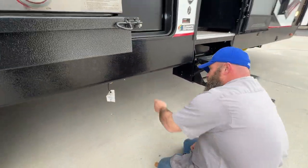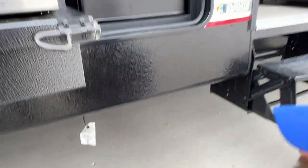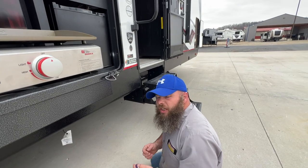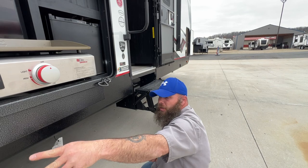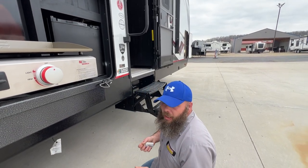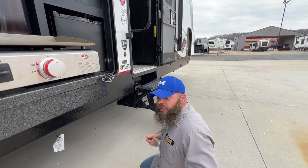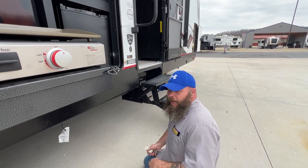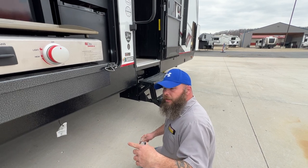While I'm down here, you're going to have your low point drains — red for hot, blue for cold. Use these when you go to winterize. I also like to use these whenever you're done camping. Open those up, open a faucet at the furthest spot — probably the back bathroom — and as you go home, air will blow through those lines and push any excess water out so no water is left where it could become stagnant or bad. You'll start getting that rotten egg smell, and when that happens you've got to add bleach to the fresh water tank and run it through your camper lines to sanitize them.